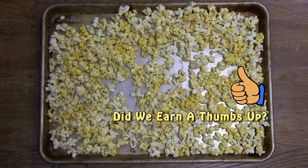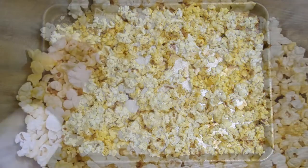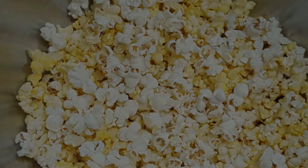When's the movie start? Well there you go folks, delicious movie theater popcorn at home and it couldn't be easier. If you learned something here today, I invite you to subscribe so that when we post another video you'll be notified.